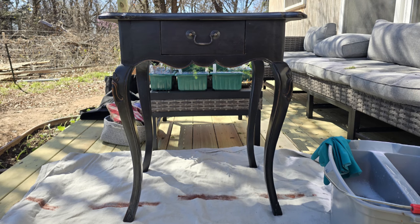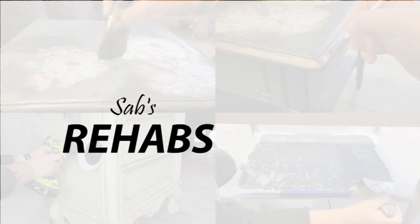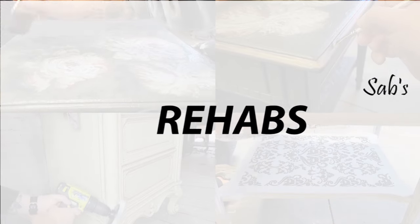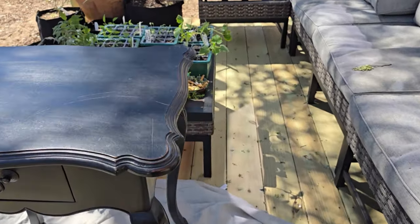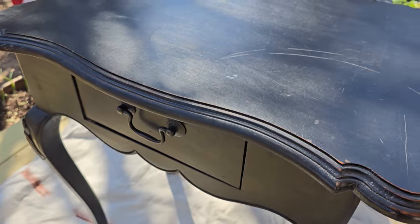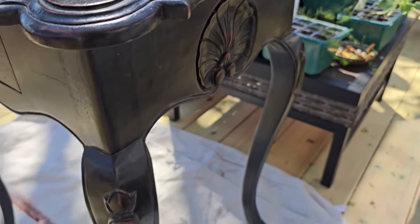Here is a sweet little table that a client gave me to flip, and this is actually my first furniture flip in the tiny home. This sweet little table has a lot of beautiful detail and curves. It has been through a few moves though, and it's previously painted, so there are some scratches and dings all over. I do like the black paint but I just feel like it can be and needs more.